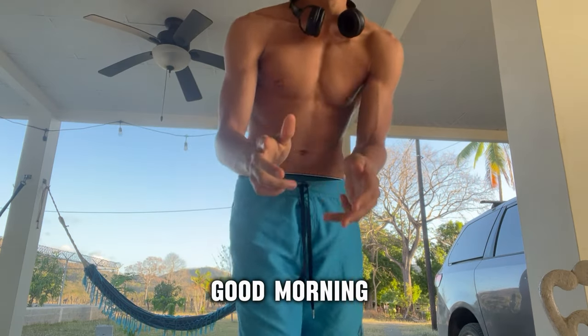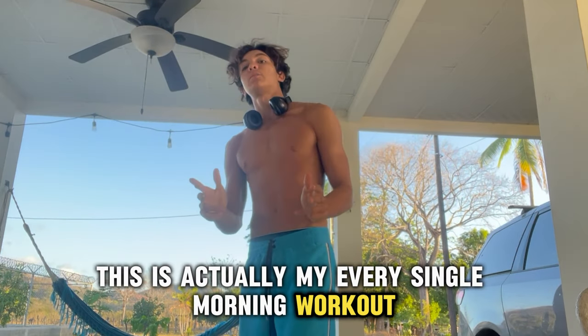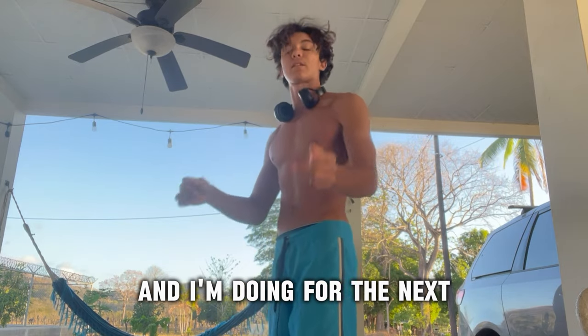Yo, what's up guys? Good morning. This is actually my every single morning workout that I'm doing for the next 20 days.